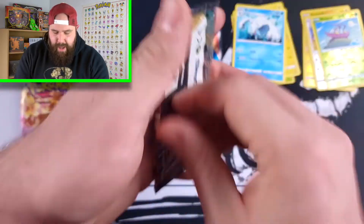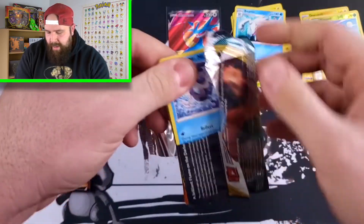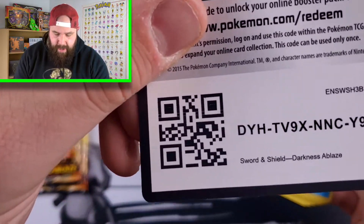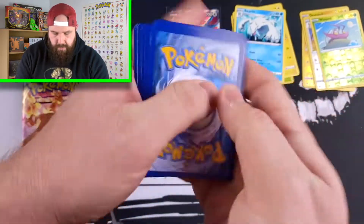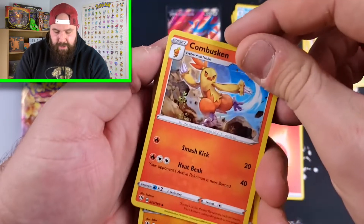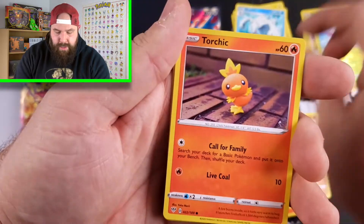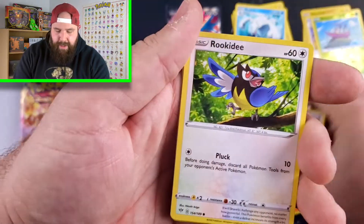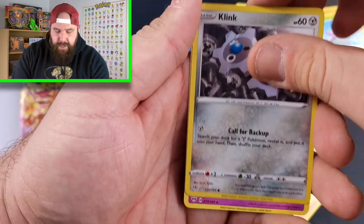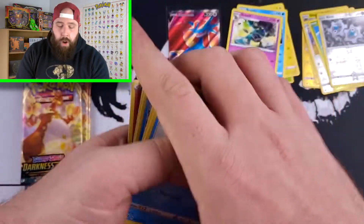If you guys don't know that reference, it is from Jerry D, a pretty funny comedian from here in Canada — that's where I reside. We got Fire Energy in the Centiskorch pack, another fire Pokémon with Combusken, Pupitar, Corviknight, Galarian Mr. Mime. My guess is going to be this Rare will be a Fire — just saying. We have Clinkang Reverse Holo and a Garbodor Non-Holo Rare. So I was wrong on that.